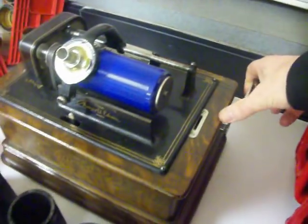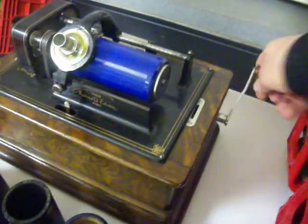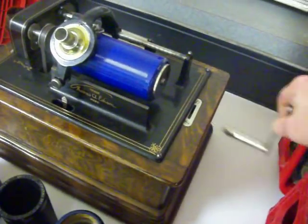You've got a crank here. There was no electricity at the time, so you would simply crank this up to give your player power.